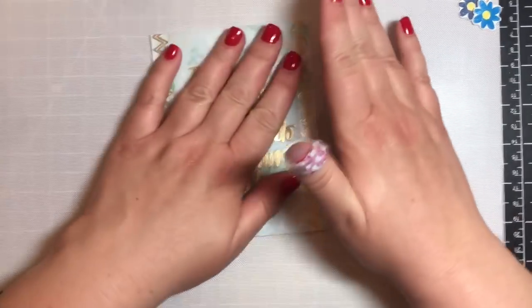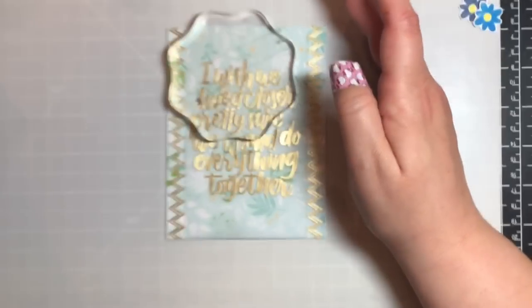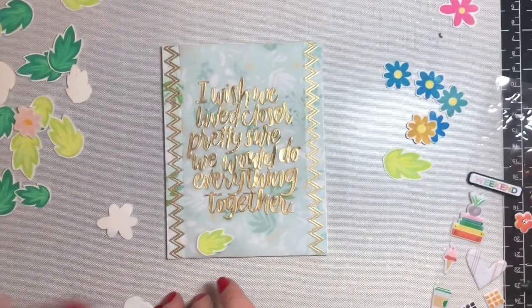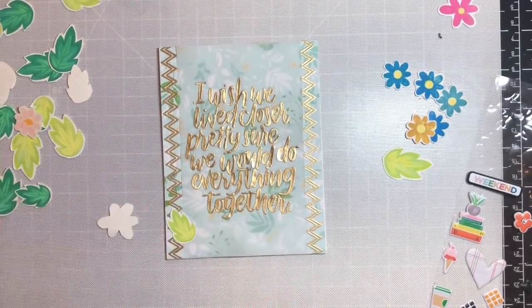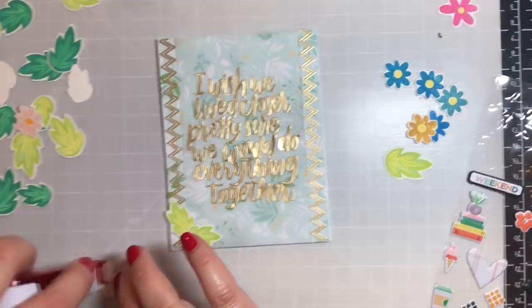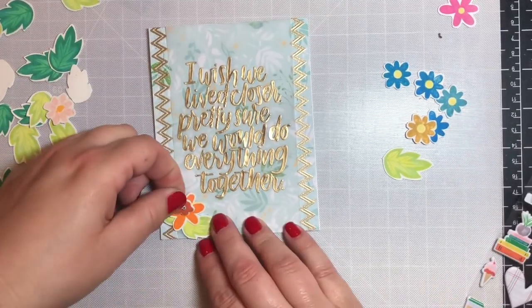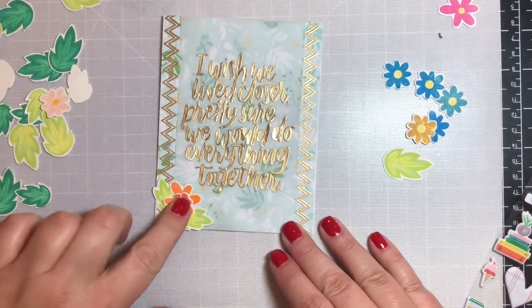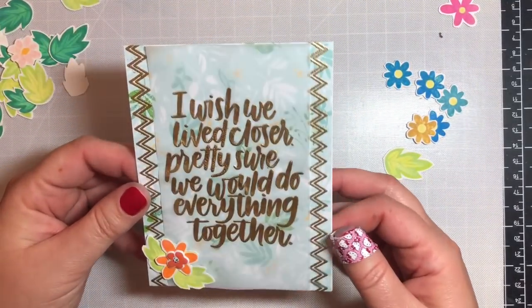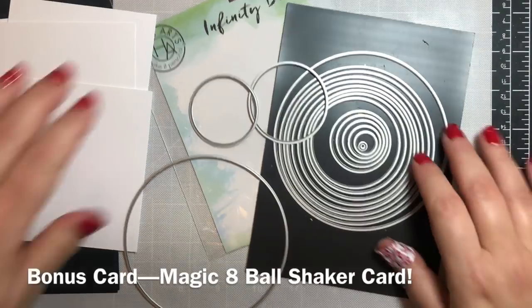I'm putting some acrylic blocks on top to make sure the vellum panel stays flat. Then I'm taking some of the little distress oxide ink colored leaves I had from part two and putting a few in the lower left hand corner with one of the puffy stickers on top — and that completes card 10.